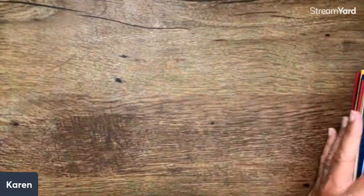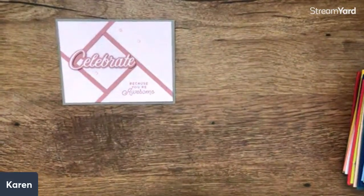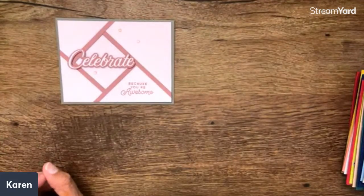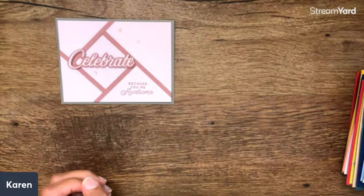I just have a few cards tonight because this is also a very busy week. We are heading Wednesday morning to Las Vegas for leadership, so there will be no live on Thursday. But if you're watching us, we will come on and show some things and you can kind of watch our time there.